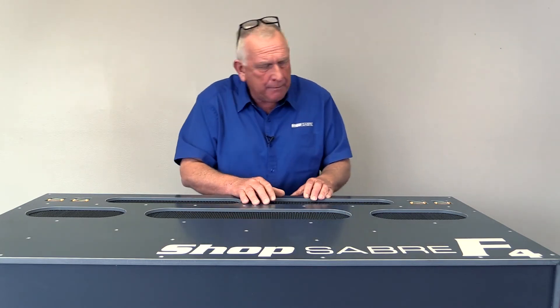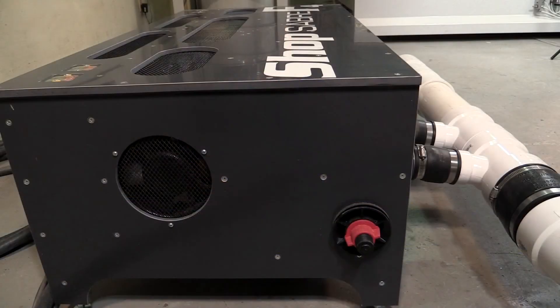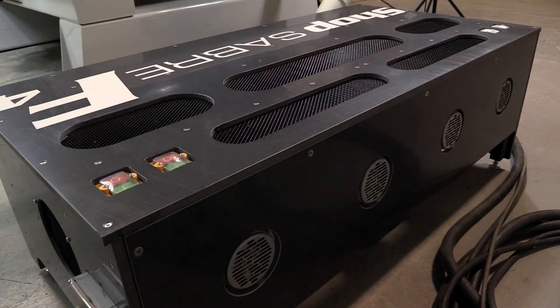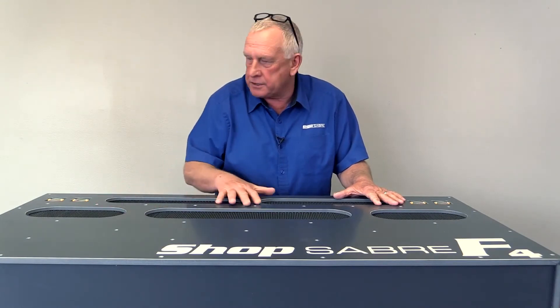We did that by actually injecting cooling internally as well as externally. So basically, we controlled the temperature on both sides of the pump itself, and that's why we were able to boost the power on these. It made a really, really good system.